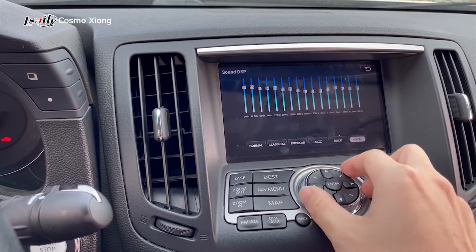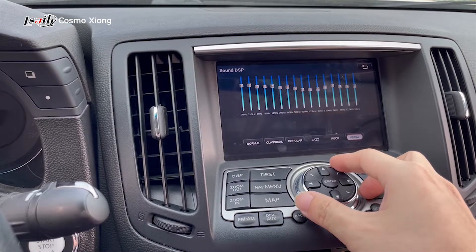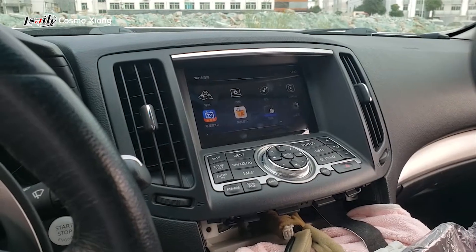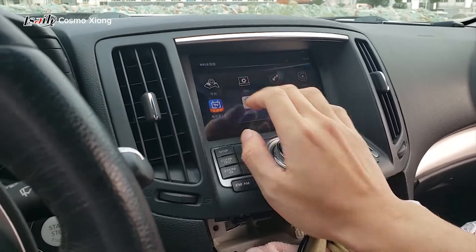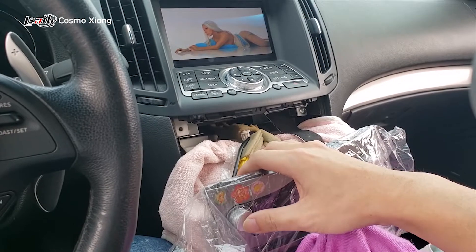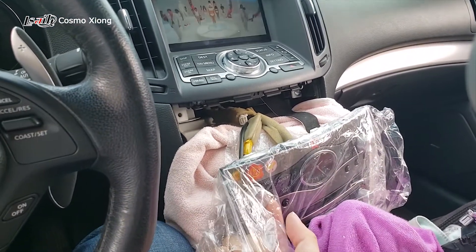Sound adjustment can actually be done here. It also supports video play or music play. Like, I can play video from a USB disk. Okay, that is a very perfect stereo.